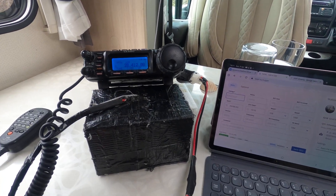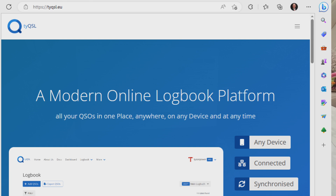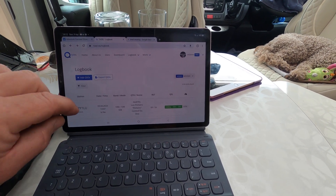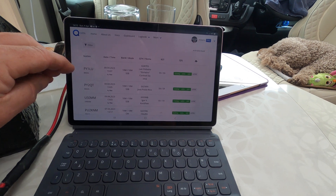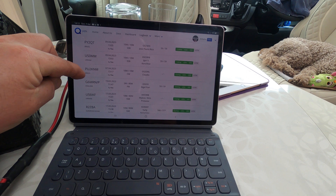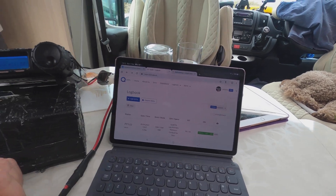I've got the FT-857 and I'm using new logging software I've been using for the last few weeks called TYQSL. It's a web-based software and I love it, to be honest. I've been playing a little bit of 10 meters over the last couple of days — you'll see there's a Brazil contest going on. Just today I've knocked out a few Brazilian contacts. I'm really enjoying using the 10-meter Moxon antenna — loving 10 meters.